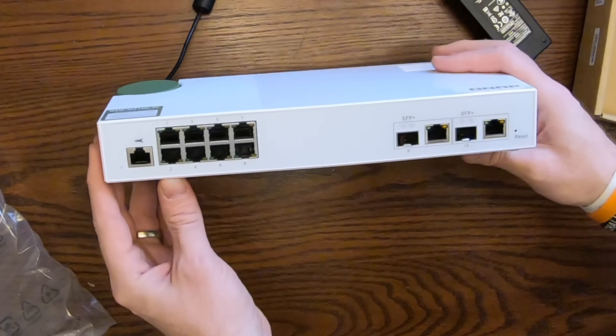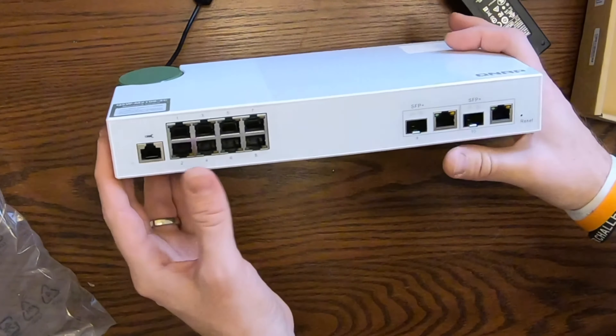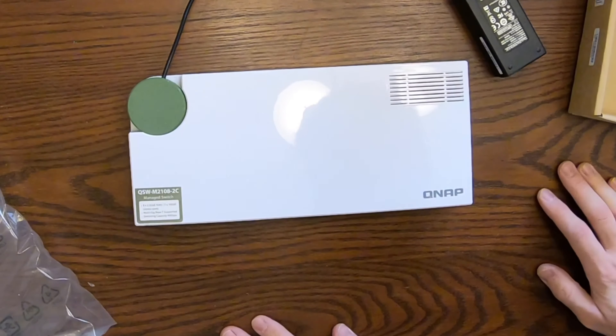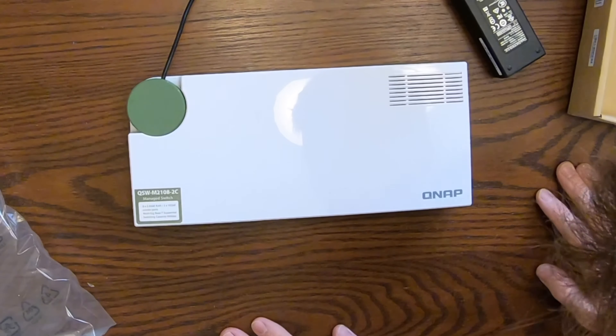Now on the left, the switch has eight 2.5 gig ports, and on the right you have either 10 gig SFP+ or over RJ45.